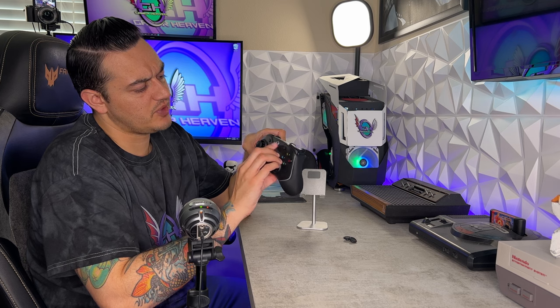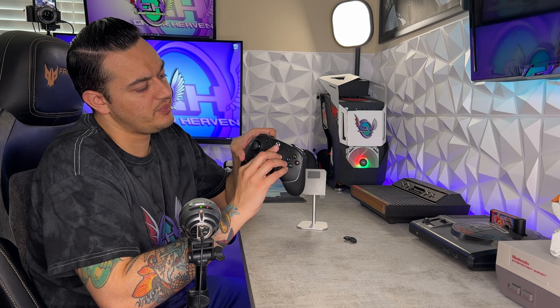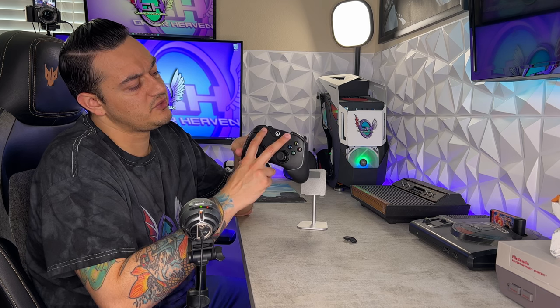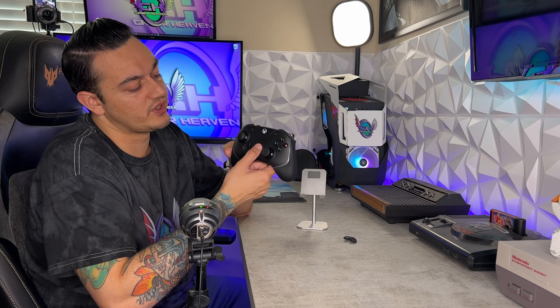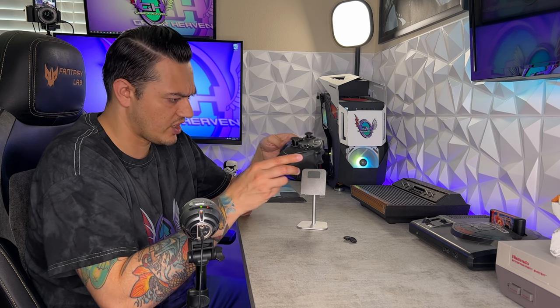Another pro: I actually do like the Xbox button — it's raised in a bumpy fashion and takes a good amount of resistance to press. I also like the placement of the two accessory buttons and the share button, as this is designed for the Xbox Series. It does have that share button so you can quickly save gameplay footage and screenshots, which is cool.